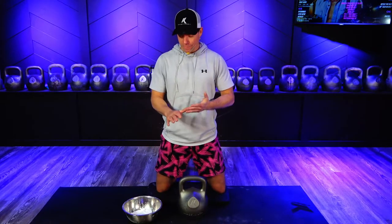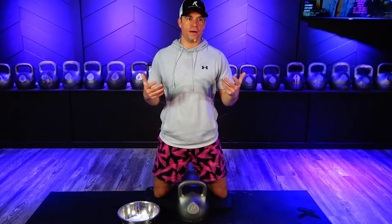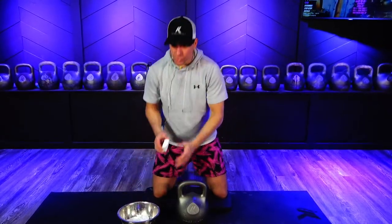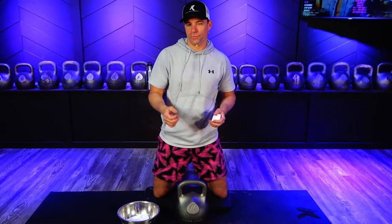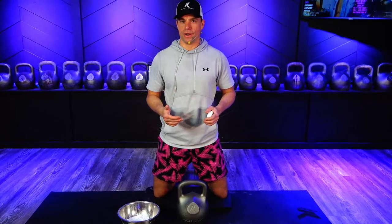Which has happened to me before. Or conversely, if you have really grippy hands or your handle is really grippy, sometimes the chalk, if you do the right amount, will provide just the right amount of slip. So it gives you either the right amount of slip or the right amount of grip if done correctly.